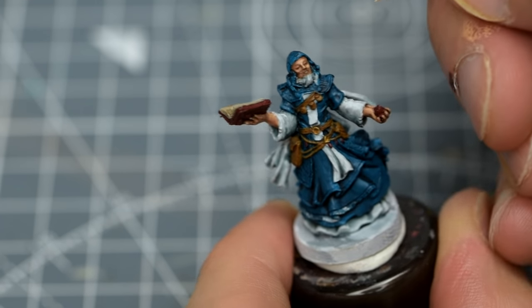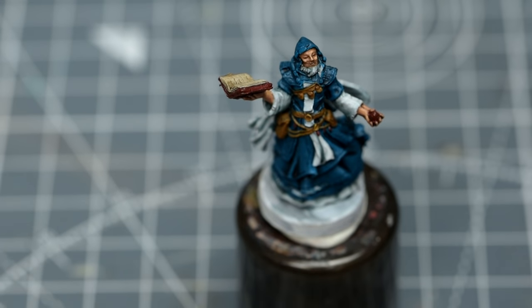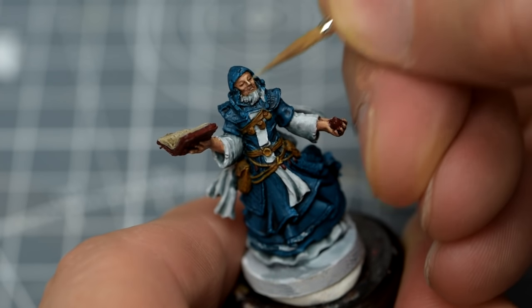A couple of layers will be needed to ensure we've fully maxed out the highlight, before we add our final, lightest tone. For that, I'm using some Flayed Ones Flesh. We want this to emphasise the forehead, bridge of the nose, and the cheekbones.